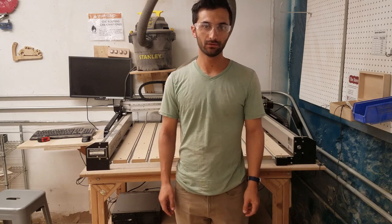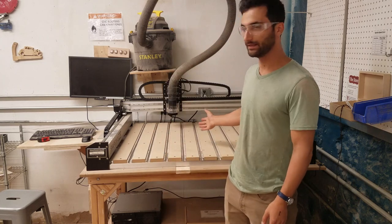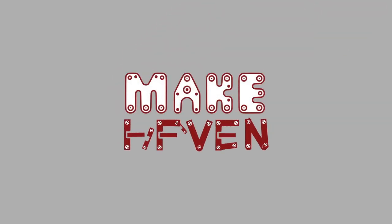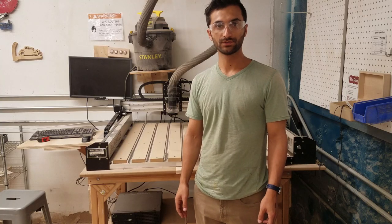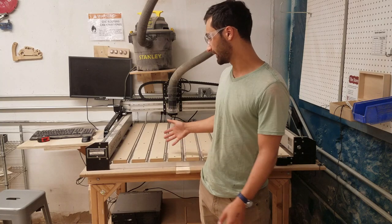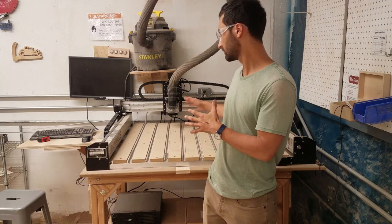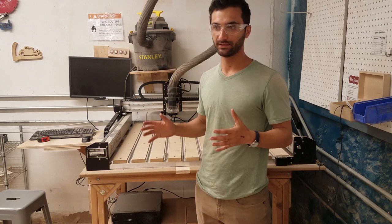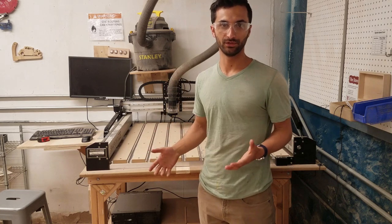Hi all, this is the badging video for the Shapeoko Pro at Makeraven. For those who are familiar with the previous Shapeoko that we had, this one is similar in layout, but significantly different in actual use.